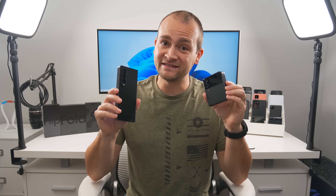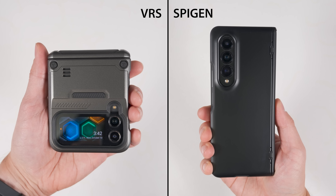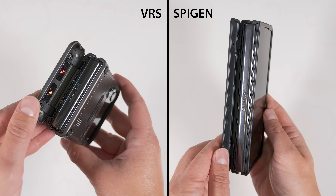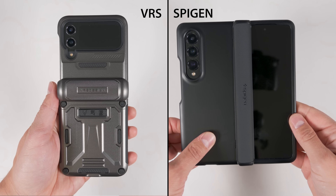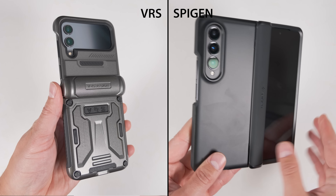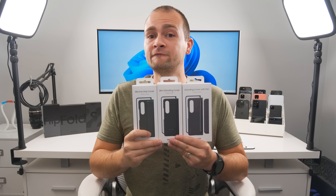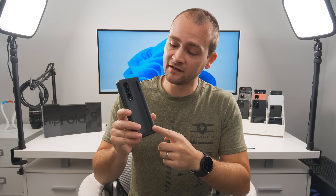For folding phones, the picks are a bit different. If I want the most protection, I'd go with either the VRS TerraGuard or the Spigen Slim Armor Pro. Both provide excellent protection and cover the hinge with a spring-loaded cover. The TerraGuard offers a more rugged look and feels slightly more protective, while the Spigen case is a bit slimmer with a more professional look. You can't go wrong with either one. For official Samsung cases, I recently uploaded a video comparing the Fold 4's grip, stand, and S Pen standing cases — and ultimately the standing cover with S Pen has been on my Fold 4 more than any other case.